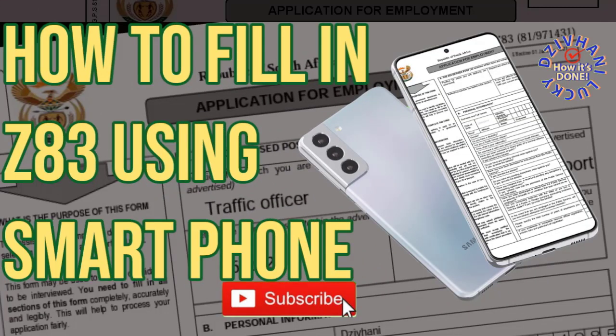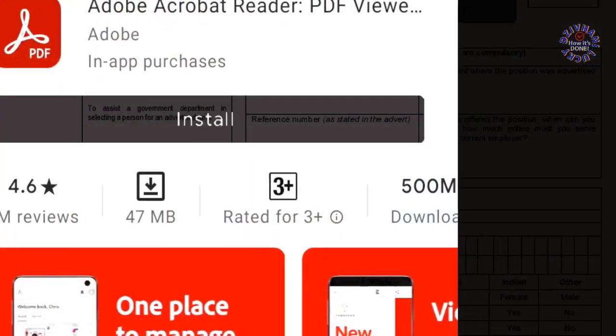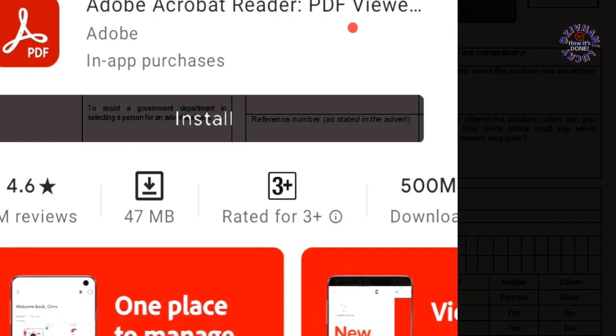Hi guys, welcome back to my YouTube channel. Today I'll be showing you how to fill in the Z83 form using your smartphone. I had to redo this video because the previous one was less informative in terms of how to navigate and fill in Z83 using the tools in Adobe Acrobat Reader. This one is more informative — stay tuned, watch it, I hope you enjoy.